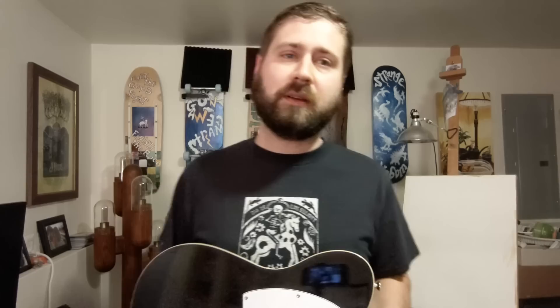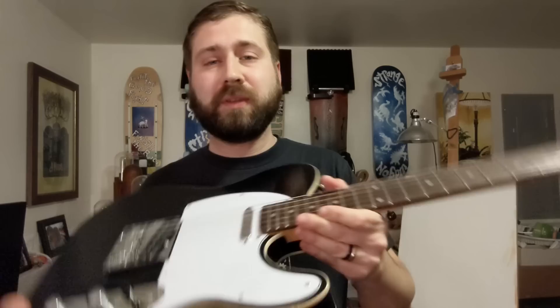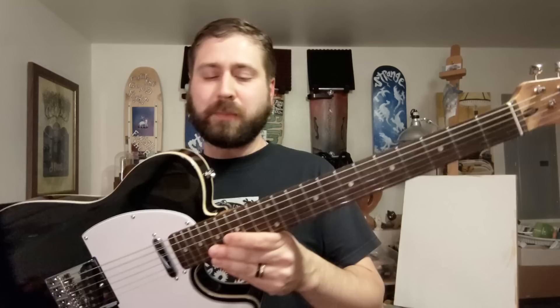These are normally about $150 on Thomann and I got this one for $119 — so about $30 off. So what's wrong with it? Did I just get lucky? One little scratch for $30 off a $150 guitar — sign me up for that every day of the week. I put dings in my guitars all the time anyway.